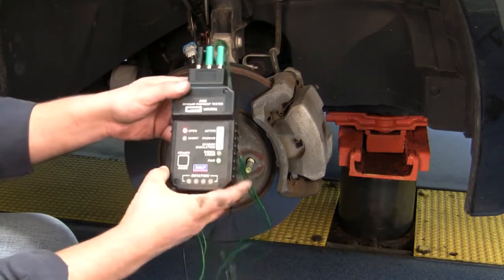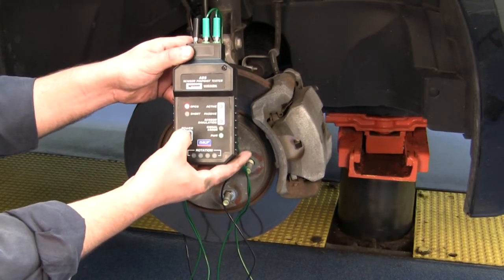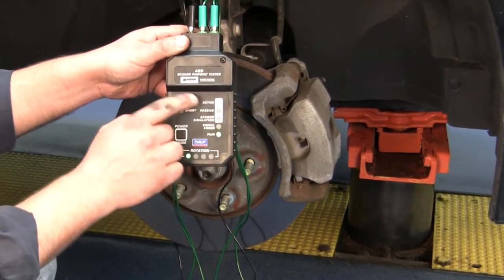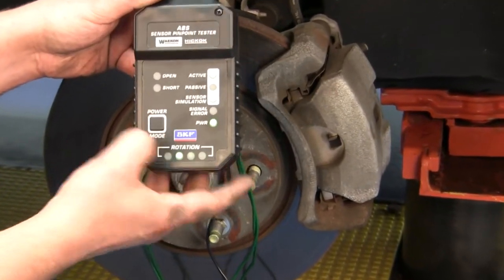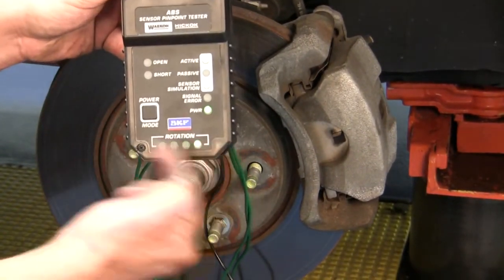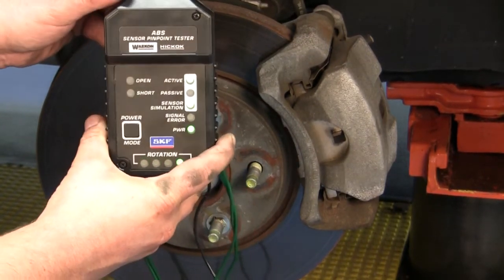Next, turn on your tester. Go to the sensor simulator mode by using the mode button and go to the respective system you have. This system is an active system, so we will go right to the active setting. Notice the rotation — this is now simulating wheel speed going all the way to the EVTCM.